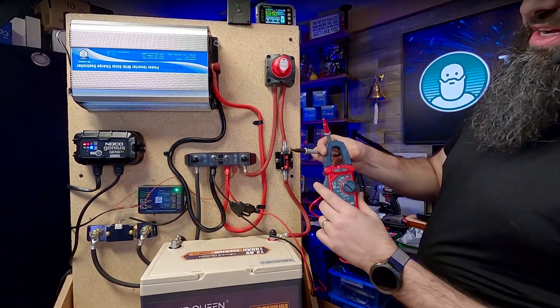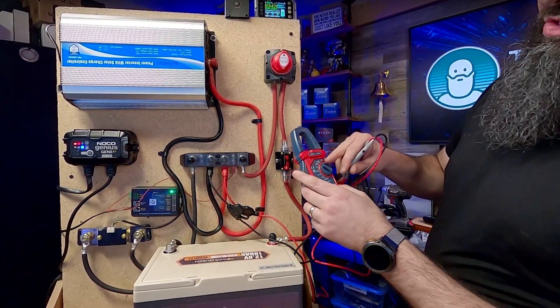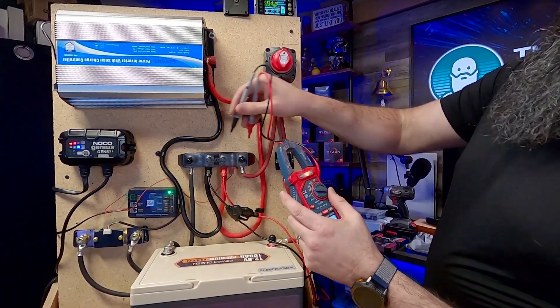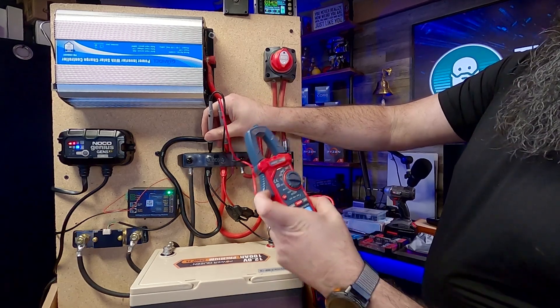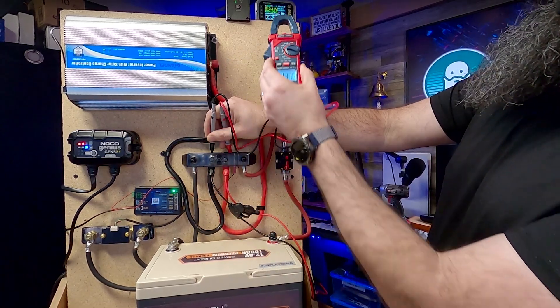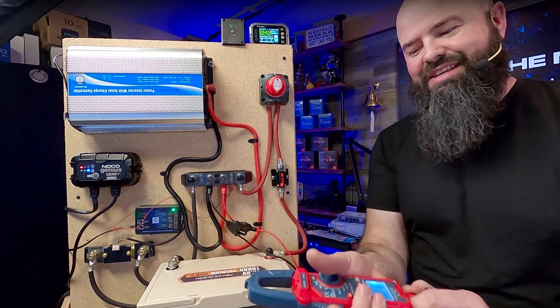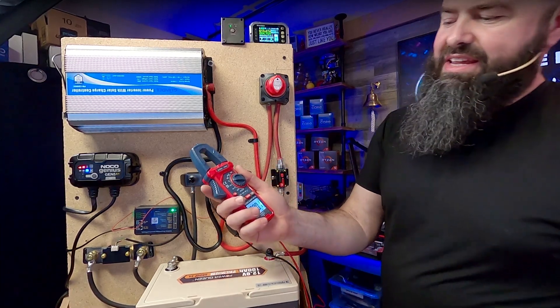I can take this clamp meter and do a ton of different things with it. I'm going to reach around behind the shielding, put it on voltage, and check the voltage here. You can see the multimeter is saying 13.36V — I'm reading 13.41V on the meter up above. A couple of interesting things about this.